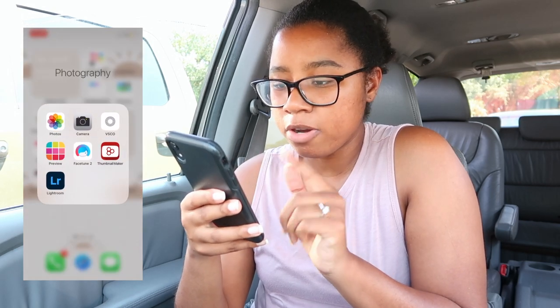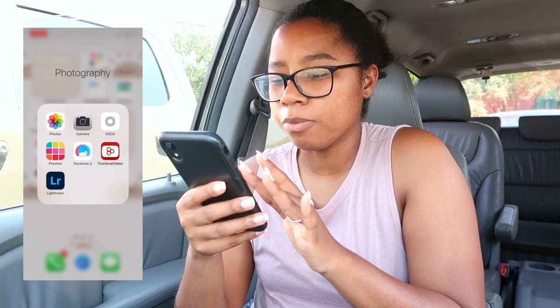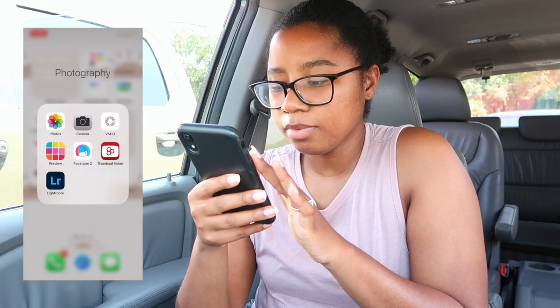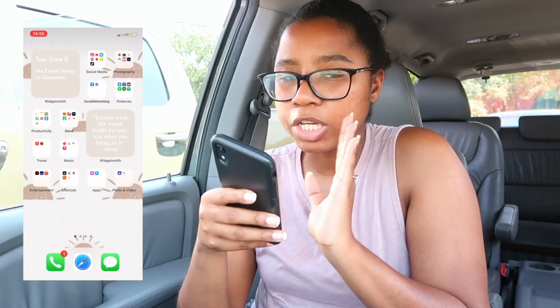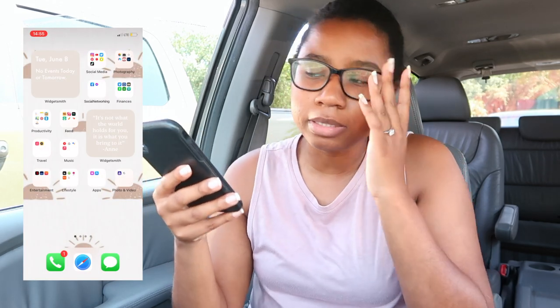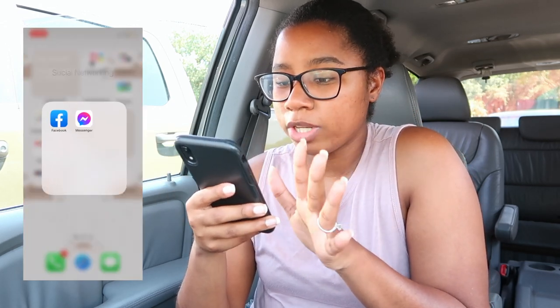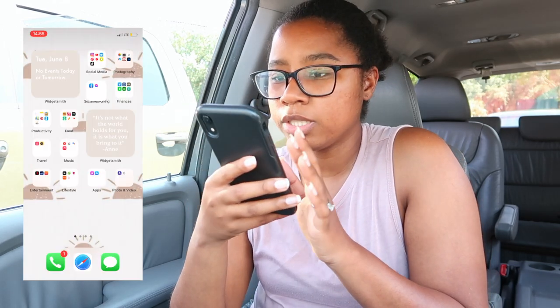Under photography I've got Photos, Camera, and VSCO — I use VSCO once in a while — but Lightroom is my go-to for filters and thumbnails. I have Preview but I don't really use it much; I'm actually going to delete that. Facetune I do use when my skin isn't doing great and I need to cover up for a thumbnail.